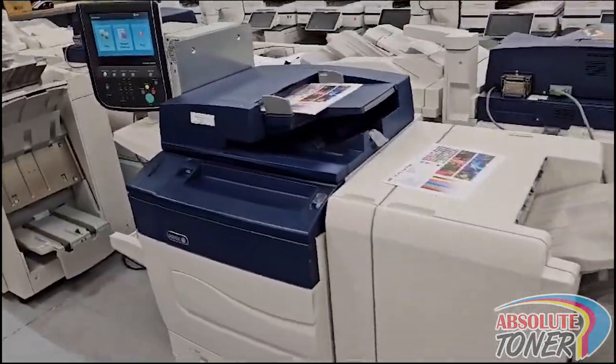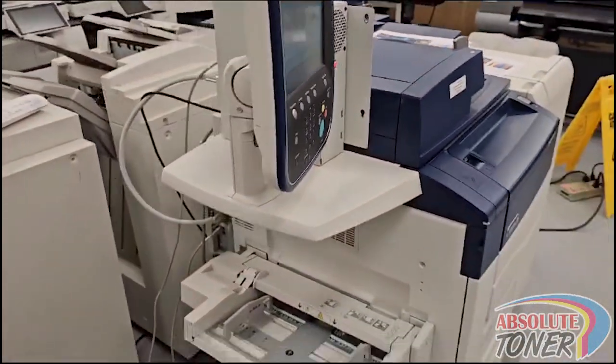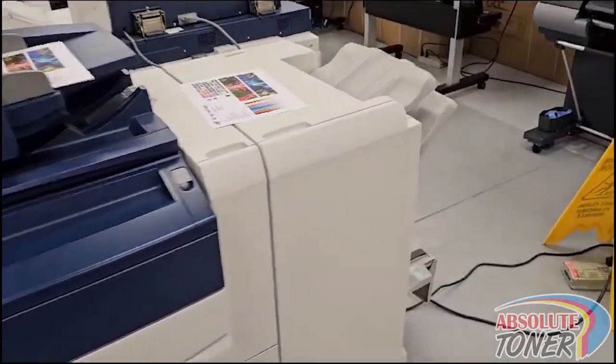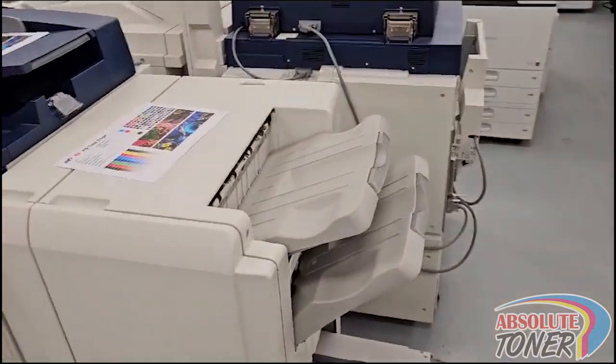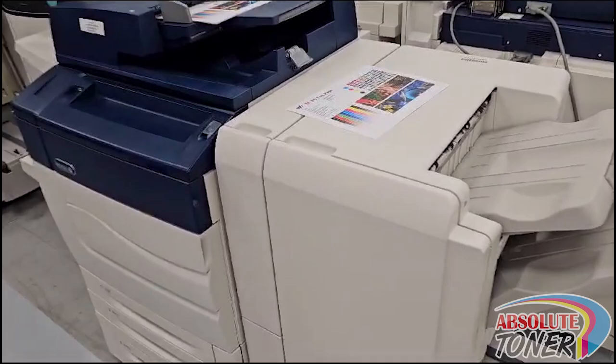Hey guys, this is Shay at Absolute Toner. In today's video I would like to show you the Xerox C70 production printer — an excellent machine for printing business cards, flyers, and all your production needs, and you can see the quality.